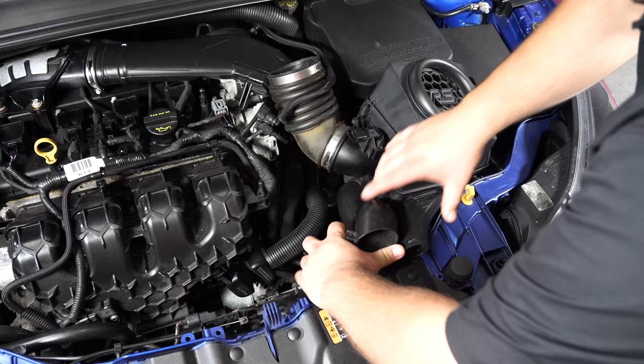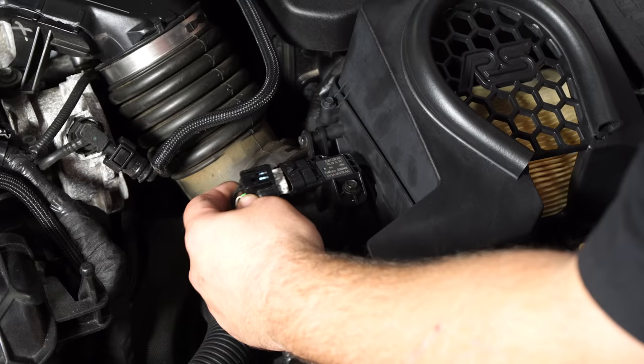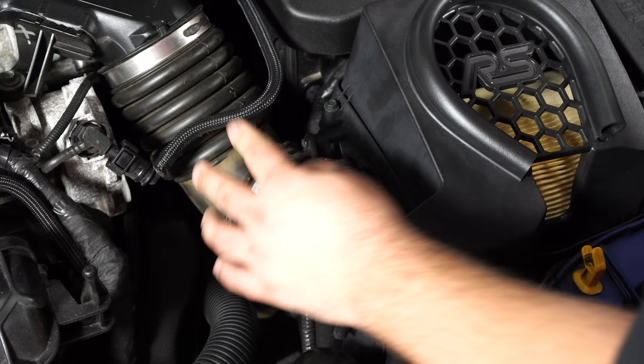Snap the rod onto the ball stud. All that's left is to reinstall the air box, tighten down the clamp, and reconnect the mass airflow sensor, and you're done.